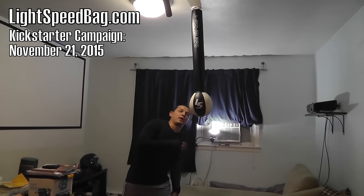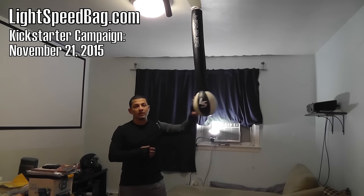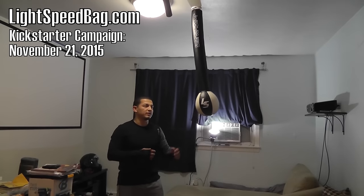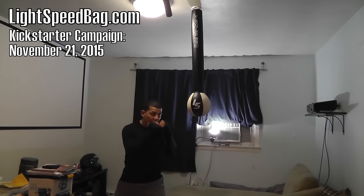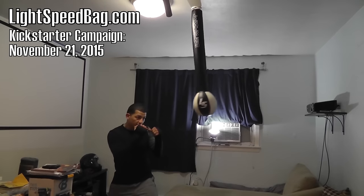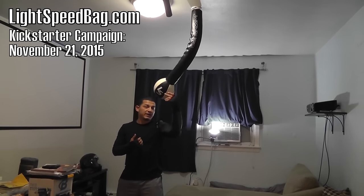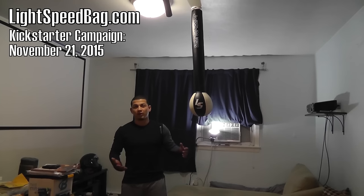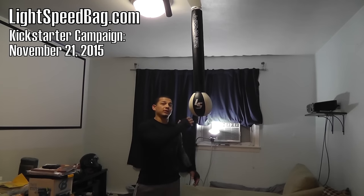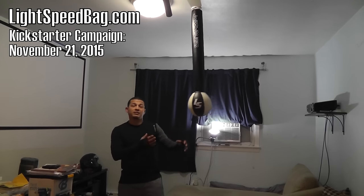I'm going to show you how it works. You can do a few different things with this. For me personally, I think this is really good for beginners — if you want to practice your accuracy or your punching. I can stay back, throw a jab, keep my distance and not worry about it hitting me. And if it does hit you, it's not a big deal — it doesn't really hurt. Whereas with something like a maize bag, if I miss and it hits me, it hurts because it's made extra heavy.